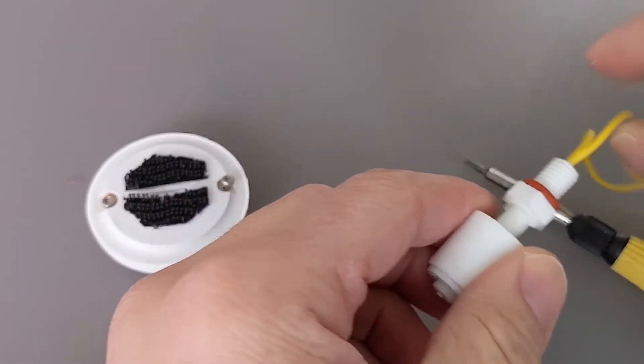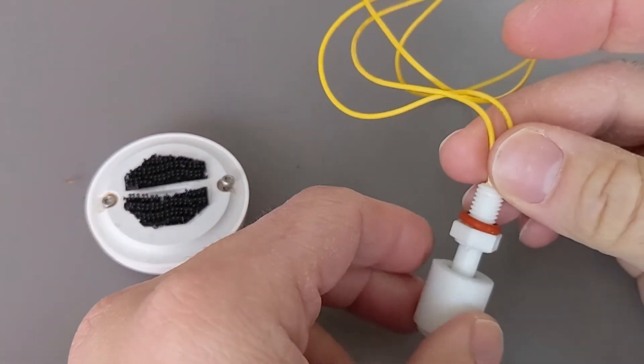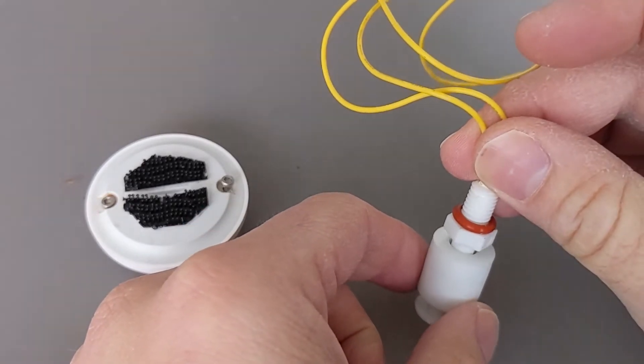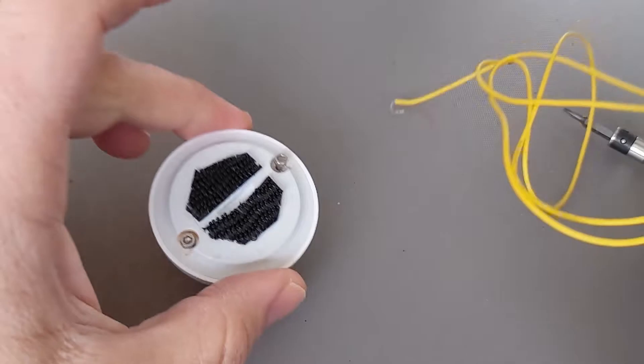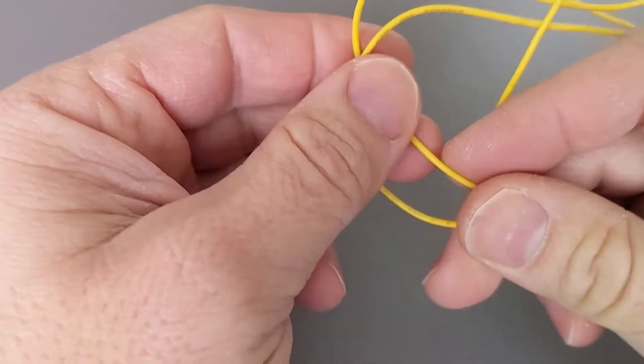I found this online, which is a float switch. It's all plastic, which is great. And as the water rises, it triggers and closes the contact, which is connected to this. And then that's your switch now to detect if there's water or not.